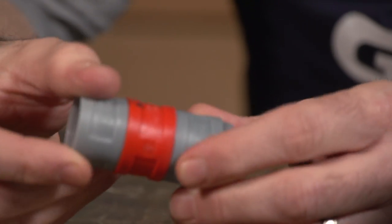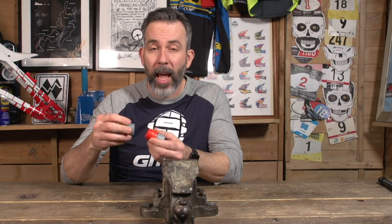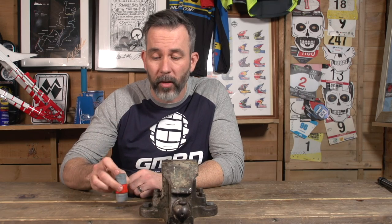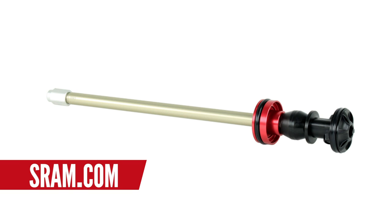For under a hundred pounds you wouldn't necessarily think you can transform your suspension, but you can with some clever widgets. Volume spacers — like these RockShox tokens at about £13 — go in the air chamber of your shock, take up space, and make your fork much more progressive. For such a tiny gadget, they make a big difference. You can also change the air spring, like the Debonair from RockShox, which can change the travel on your fork — about £42 — a great way to make the fork work better for you without replacing the whole thing.